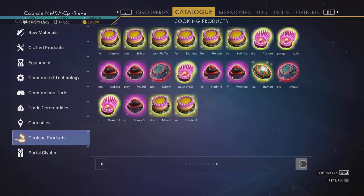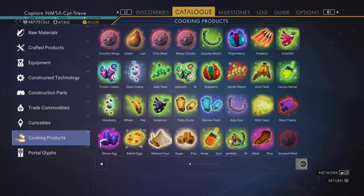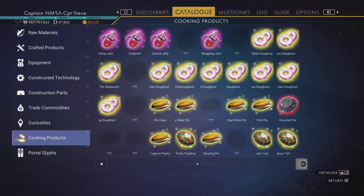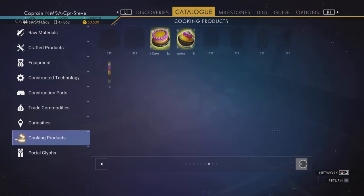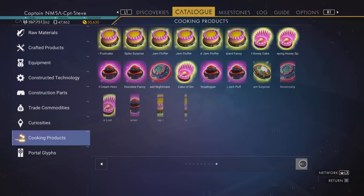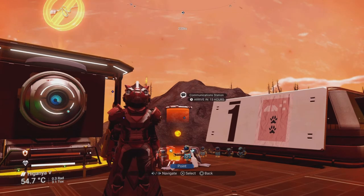I've now completed the last two pages of the catalogue using the tips and tricks explained in this video. There was also proto milk — you get that from the little Ewok-type bipedal creatures. You may need to put down a few bases on rare fauna planets like diplo planets and set up harvesters to get some of your ingredients. Anyway, until next time, goodbye!